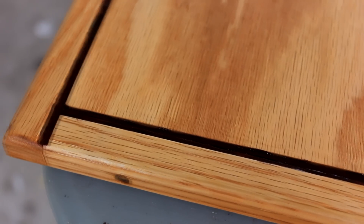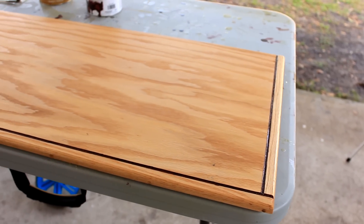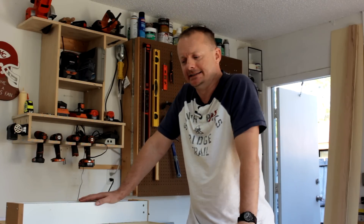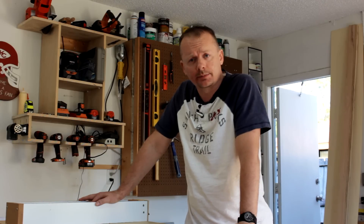I think that looks pretty good and the dowels lend a nice touch to it as well. I'm pretty happy with the way it turned out. It looks good and I had fun doing it, so now it's on to other projects.